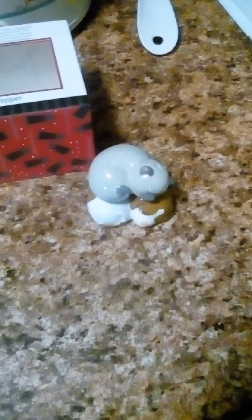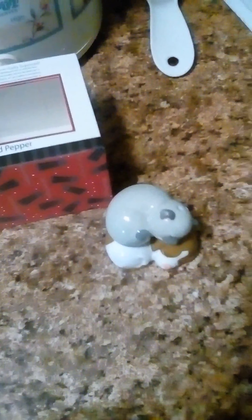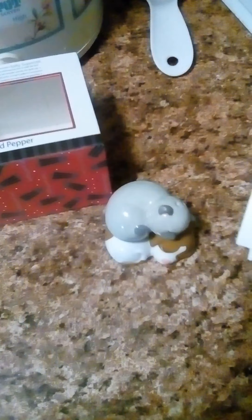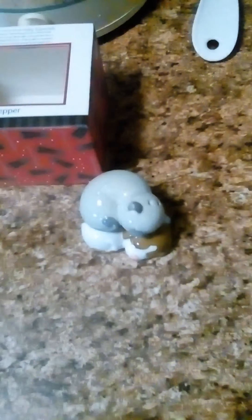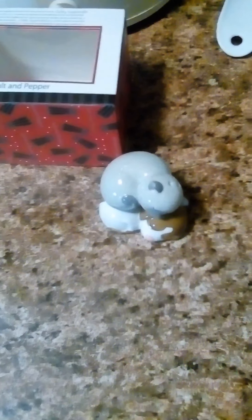Hey everybody, I'm going to do a quick review on — let me get the paper down a little bit so I can tell you the right name for it — the Puppy Dog and Gray Kitty Cat Best Friends Magnetic Salt and Pepper Sugar Set. I ordered these from Walmart and they came in the mail yesterday.